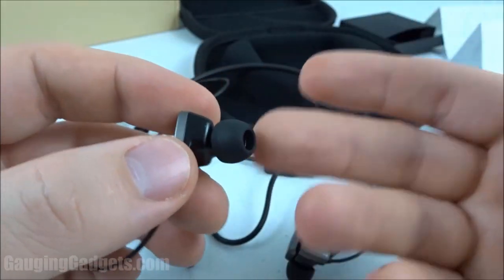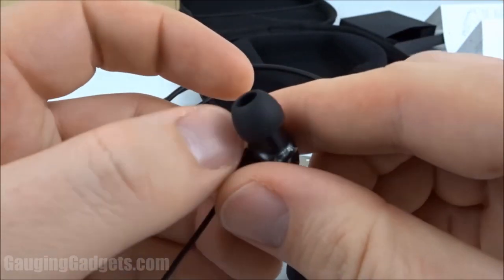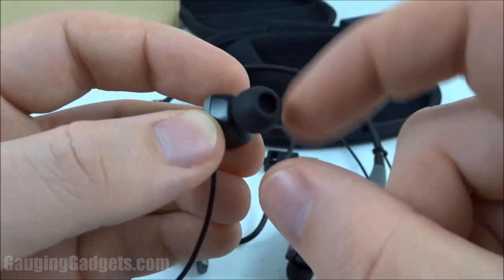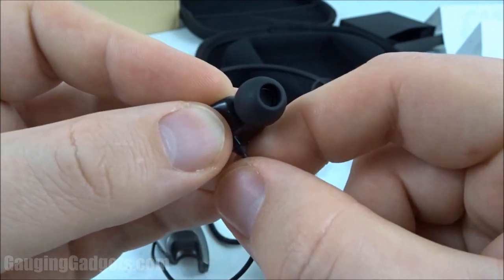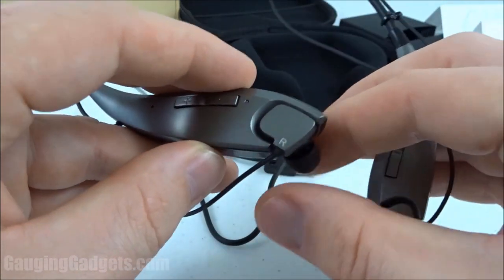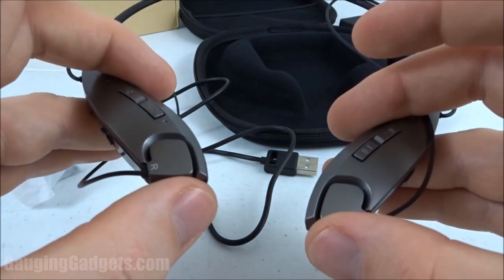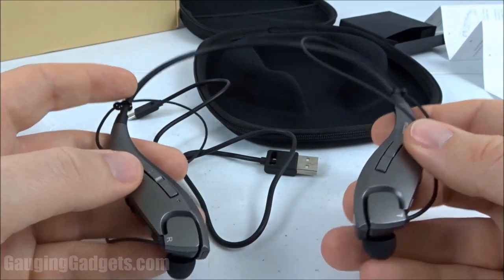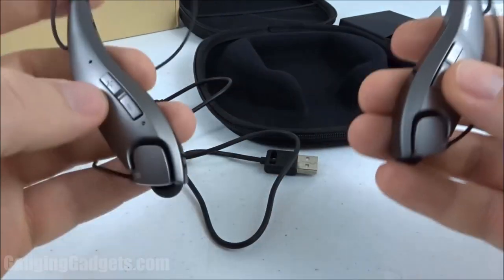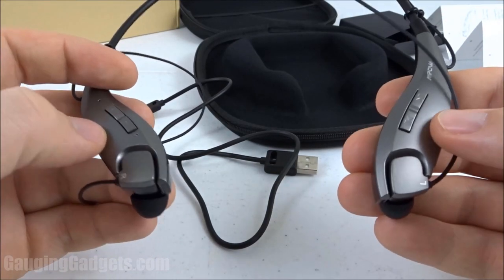The earbuds were very comfortable in my ear. You get two different sizes of earpieces, and the ones that came with the device were perfect for my ear — the shape fits perfectly and the wire hangs down perfectly. The magnet is extremely strong so it's easy to place the earbuds in and you don't have to worry about them coming loose. Overall it's a great design. The build quality is excellent — it's extremely flexible and the plastic doesn't seem brittle. It seems like a very high-quality device that could survive normal day-to-day use.